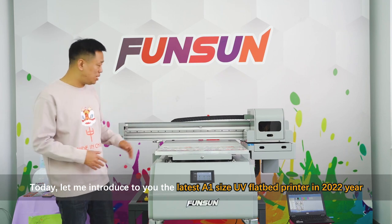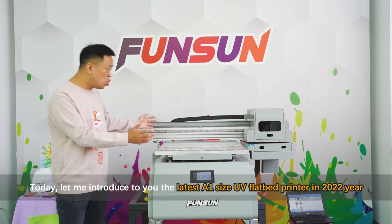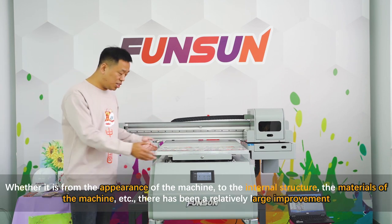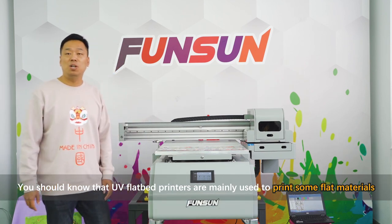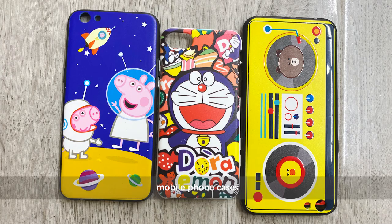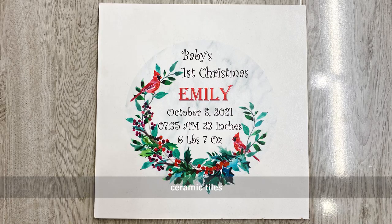Today let me introduce to you the latest A1 size UV flatbed printer in 2022. Whether it is from the appearance of the machine to the internal structure or the materials, there has been a relatively large improvement. UV flatbed printers are mainly used to print flat materials such as acrylic, mobile phone cases, glass, wood, and ceramic tiles.